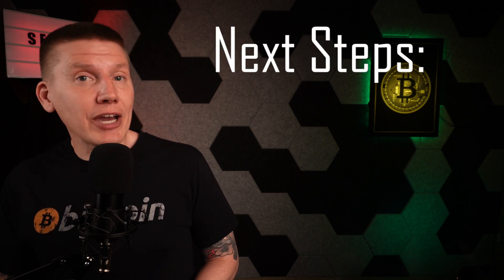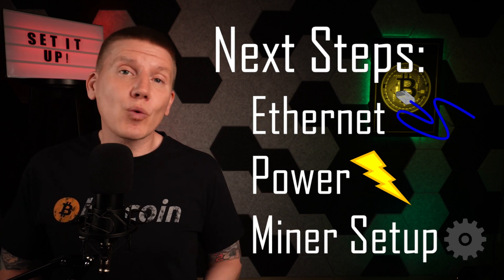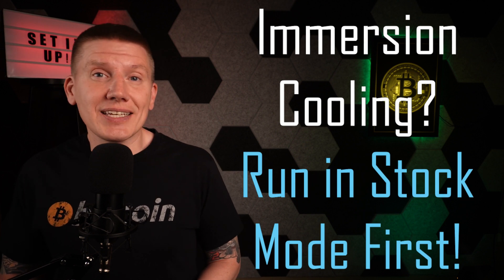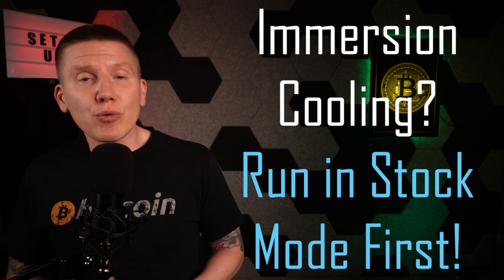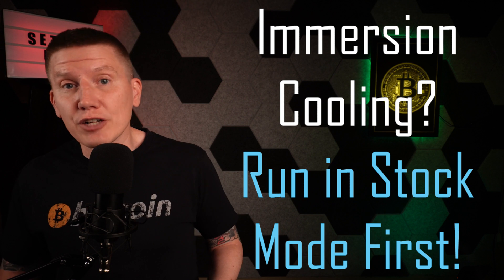With all that prep work done, the next step is to connect the miners to Ethernet and power and get them running. Even if you are intending to use immersion cooling, it still is a really good idea to run everything in stock configuration for a few hours to make sure everything runs correctly before removing the fans and dunking the miner in dielectric fluid.